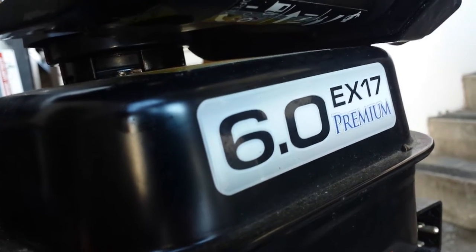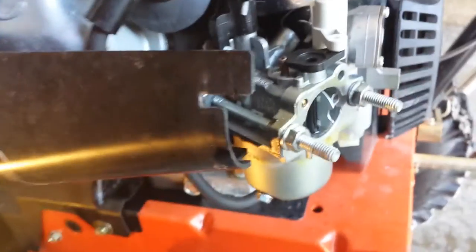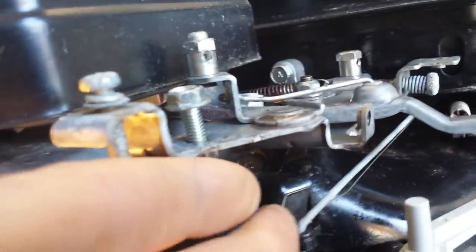Subaru 6 horse EX-17 — and I think all the horsepowers below this have the same carburetor. There's two things that you got to do if it's surging. You got the governor linkage here, make sure your spring is on, choke, throttle.